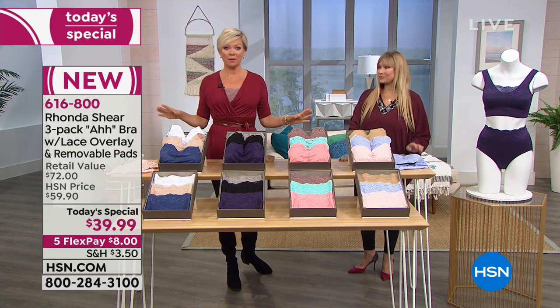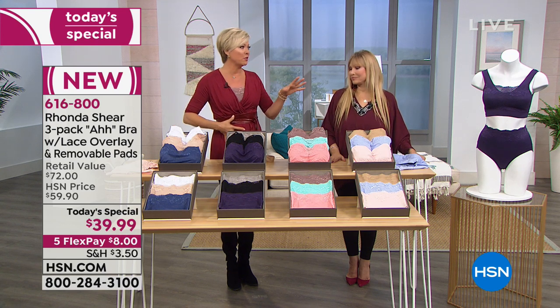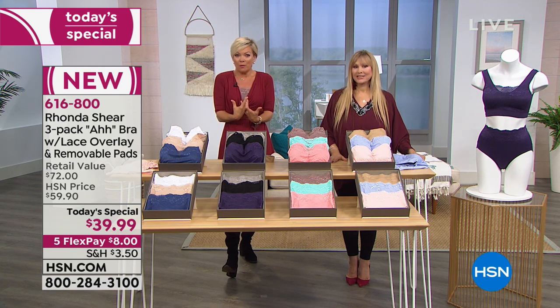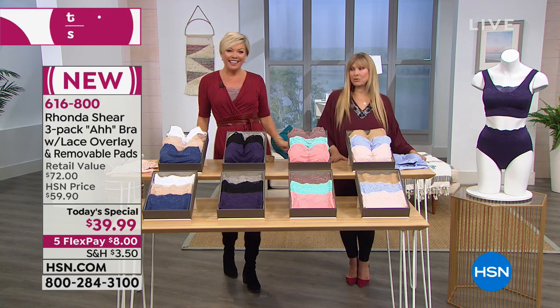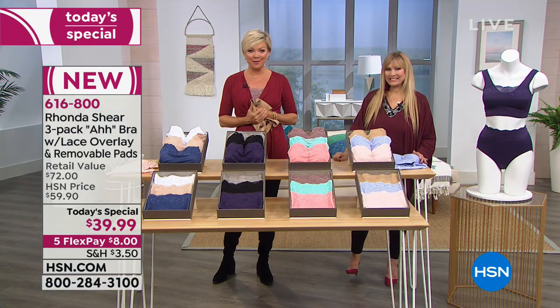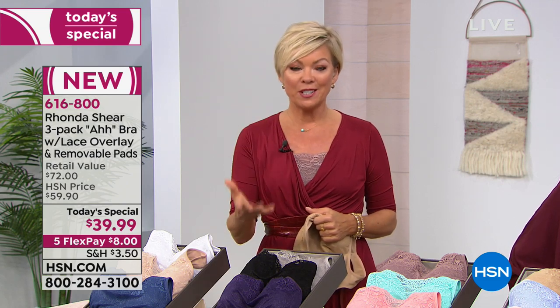If you're looking for a whole assortment, go to hsn.com and type in Rhonda Shear — pages of beautiful undergarments and casual clothing. We're broadcasting live 24 hours around the clock. Over 22,000 people have picked this up already, and it's still early on the whole western side of the country. We are live as we stand here, explaining what a beautiful experience the ah bras have become for women all over the globe. This sells globally.